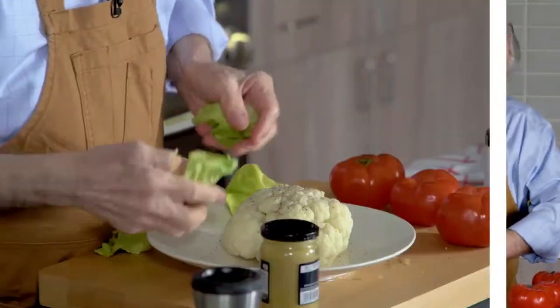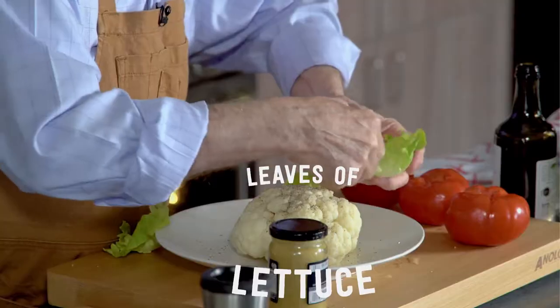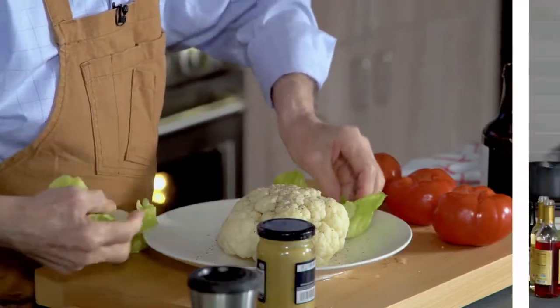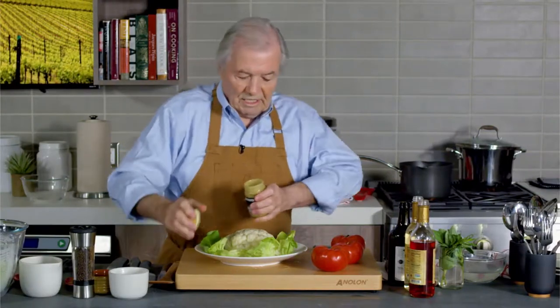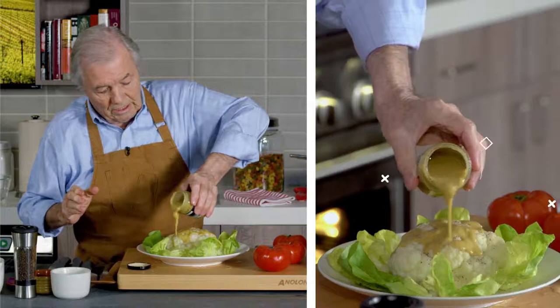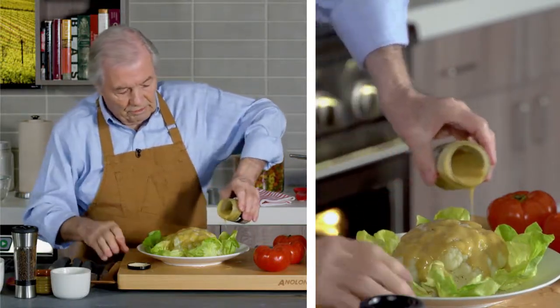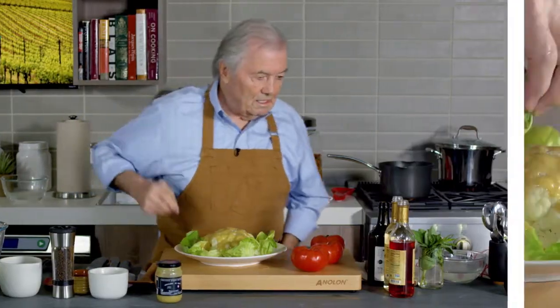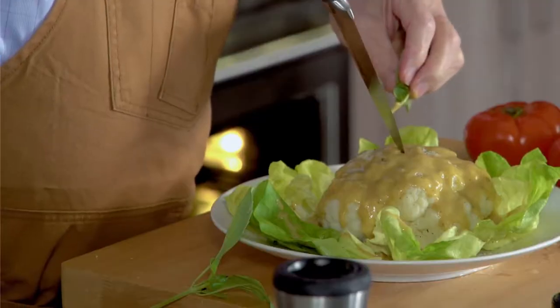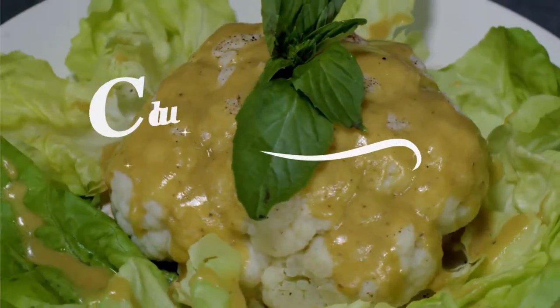Maybe a dash of salt. Maybe I'll put a bit of lettuce around. That's one way of doing it. And here is my vinaigrette now that I'm putting on top. As you see, it's pretty thick with the mustard. Putting a little bit on the salad. Maybe a piece of basil if I have some around. And here is a cauliflower salad.